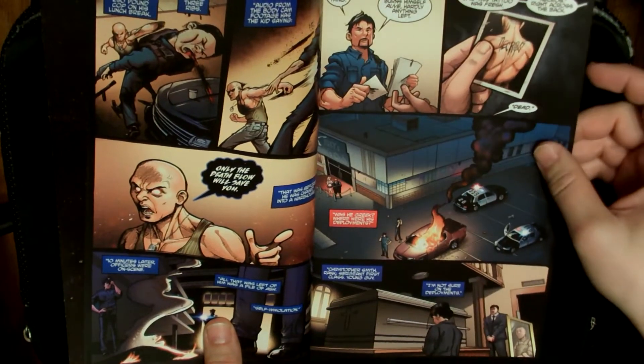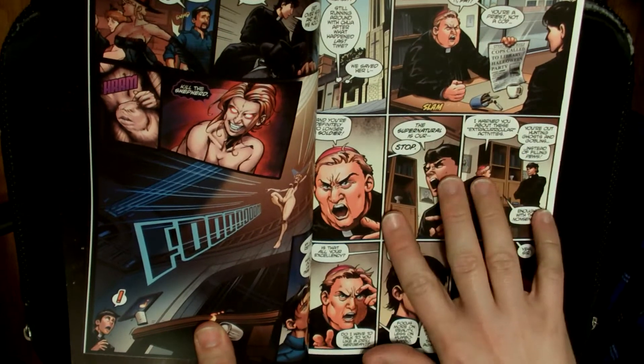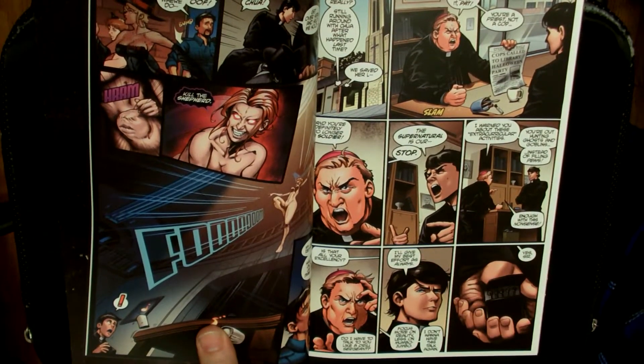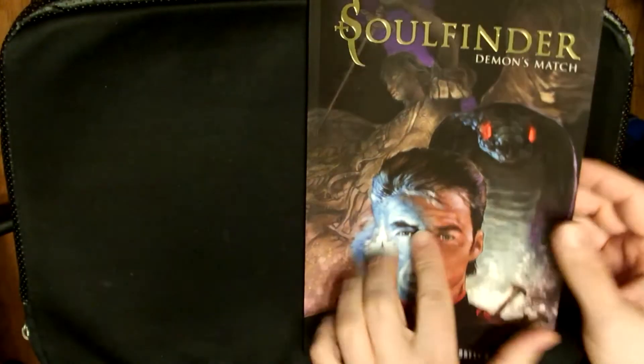I'm just going to show you a couple of pages. As you can see, the artwork is definitely solid and does a good job of expressing feeling and things like that. The thing that really got me about this book is — remember — this is just the first introduction to this character that we get.